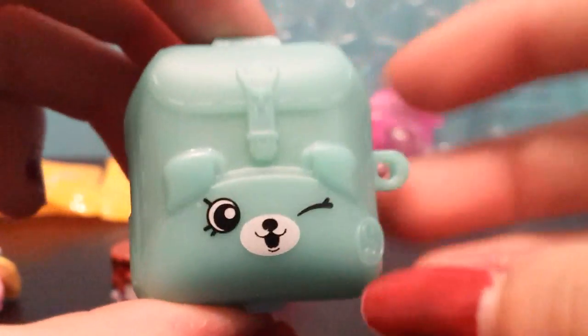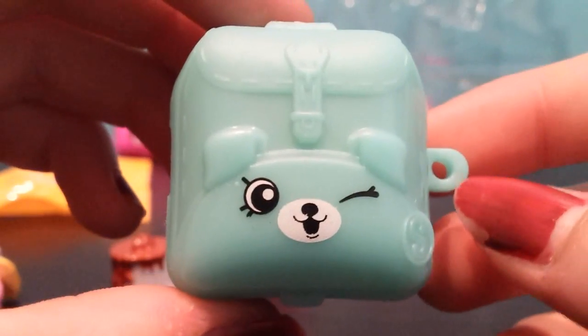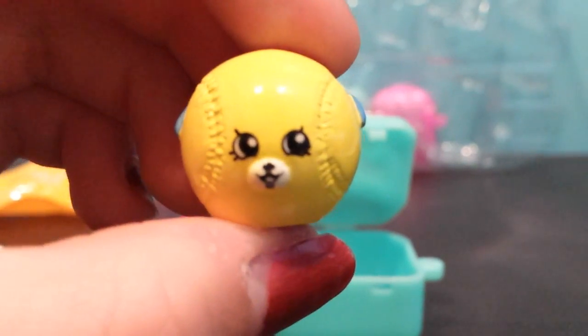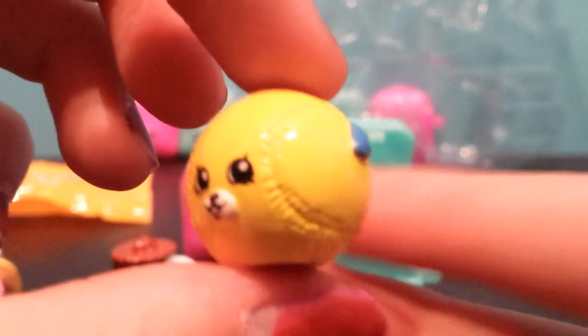Okay, now let's open the blind bag. This is a puppy backpack, and the blind bag is inside. Yes, I've been wanting this one. This is Bessie Baseball. Oh, she's so cute.